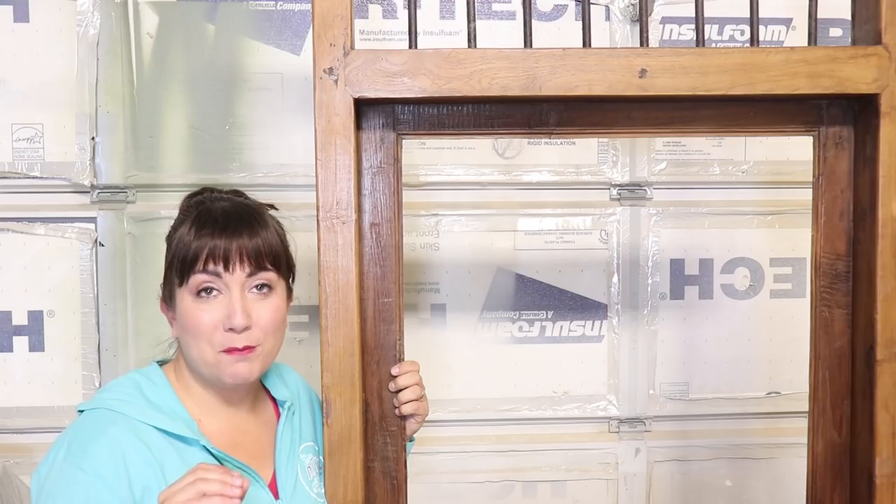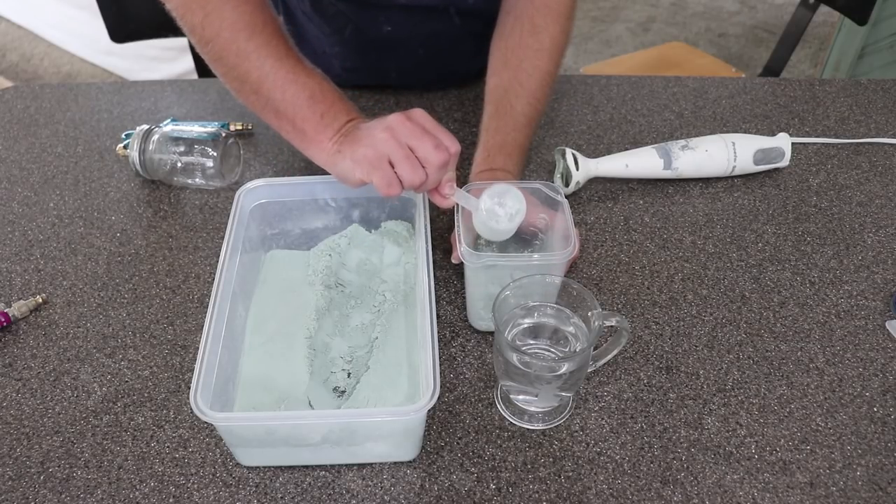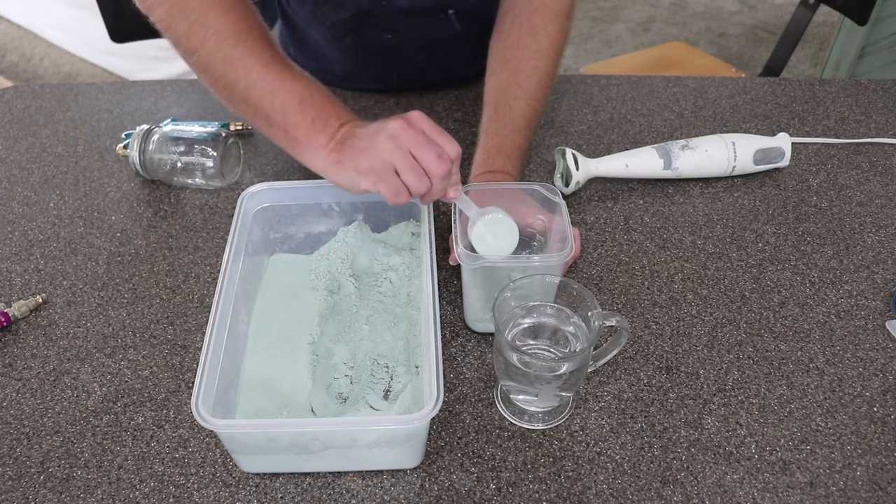We're not putting any extra bond in the milk paint — we're just going with straight milk paint, hoping for lots of chippy. We'll see what happens. This is just Sweetie Jane. A lot of times Jamie likes to mix it with Pantry Door, but today we're just going to go with the Sweetie Jane.